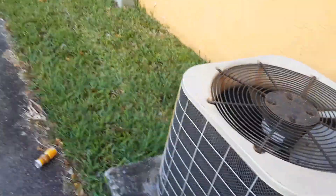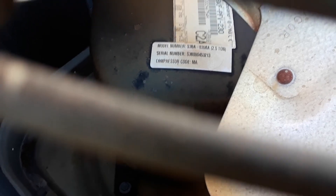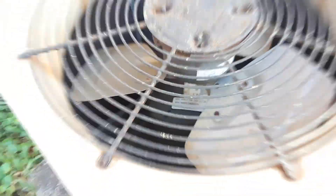This one's a two-and-a-half ton; it's got R-22 — right down there it says Nordine. The model number for this one is S3BA-030KA, two-and-a-half ton, and the serial number is S3B000453213. It's made in 2000.